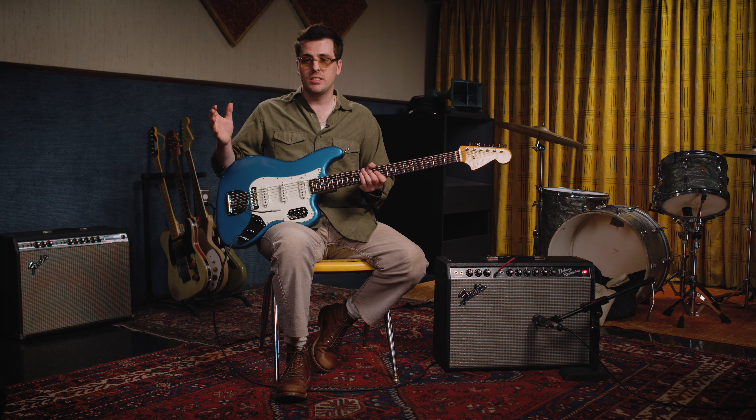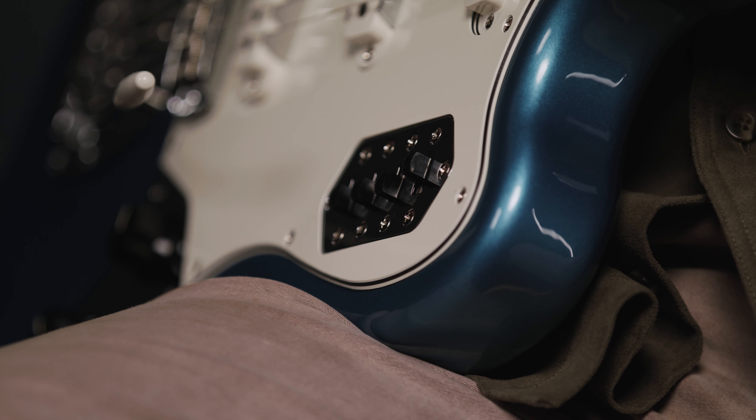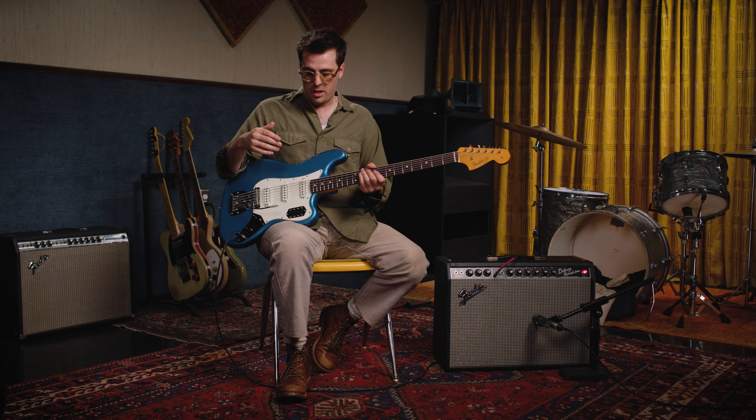One of the coolest features of the Bass 6 is this pickup selector, which allows you to get any possible combination of pickups. You can get all three, you can get any two, or — like in this next case — we're going to do neck and bridge together.